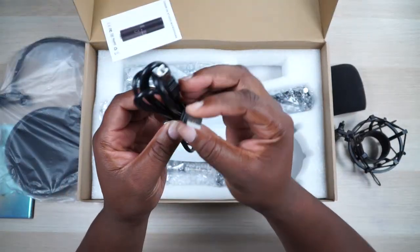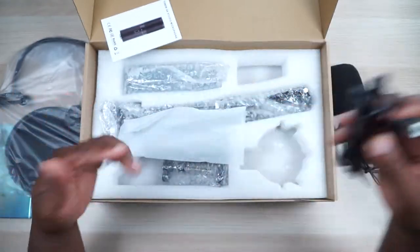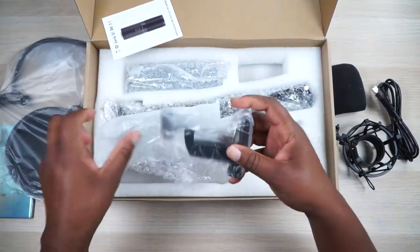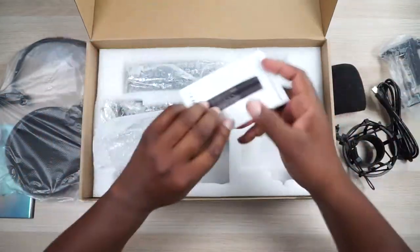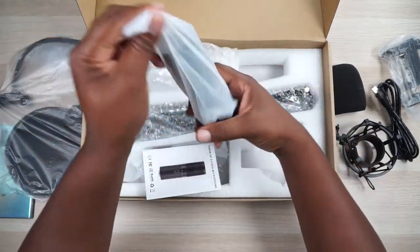This is a USB-A to USB-B cable right here to interface with your microphone and computer. We also have to mount this to our desk — I'll just unravel that in a second. So it comes with the mount.